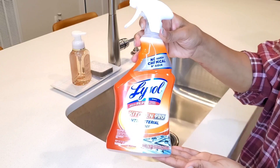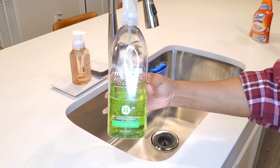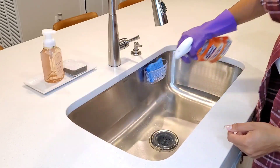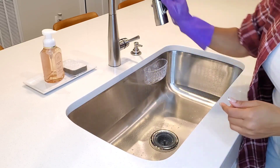Lysol kills 60% of the bacteria, and we are using the method of all-purpose cleaner. The kitchen counter, the cabinet, the cabinet, the kitchen counter.